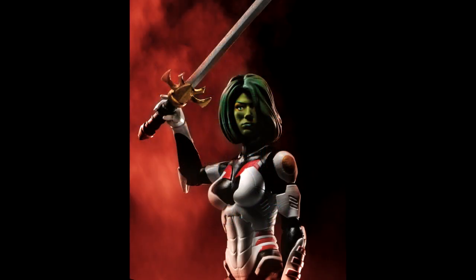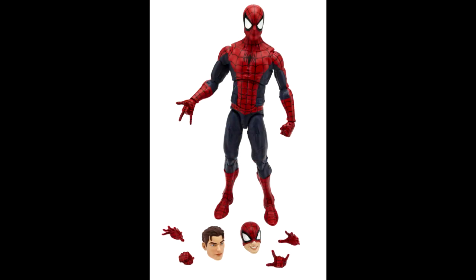First, going over some non-6-inch figures. We have the three-and-three-quarter-inch Gamora in her space suit, announced back at San Diego Comic-Con the year before last. We're just getting a shot of her from the waist up — not too bad looking. Her hair is quite short, but I'm kind of glad they went with that instead of long hair that might interfere with the articulation. It'll be interesting to see actual in-hand photos of that figure.